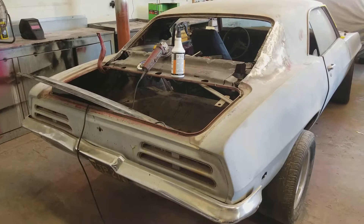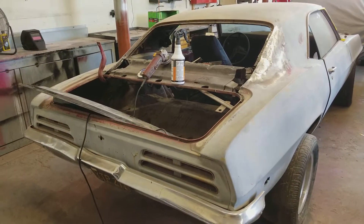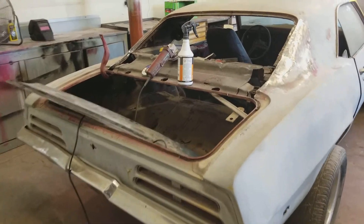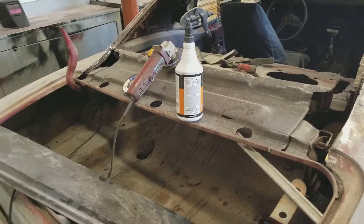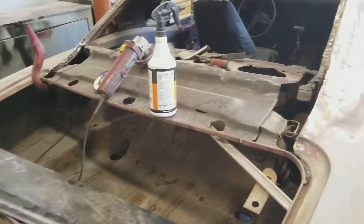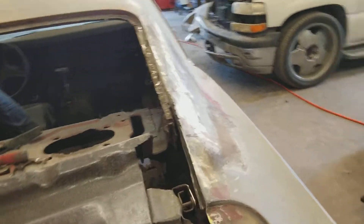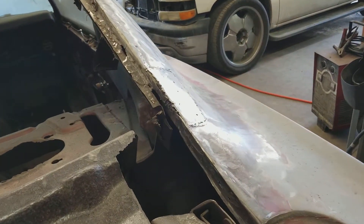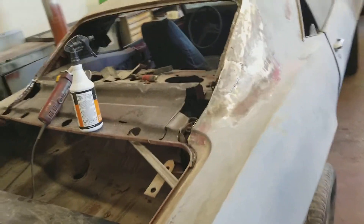We're working on my 1969 Pontiac Firebird. In the previous videos you guys saw pretty much the same thing you're looking at right now — where this plate is going to go, it's going to be welded here. It's almost ready to be welded on but I still have some adjustments to do right about there.